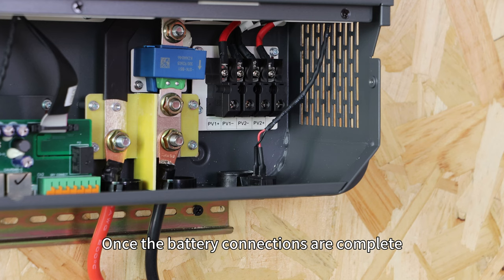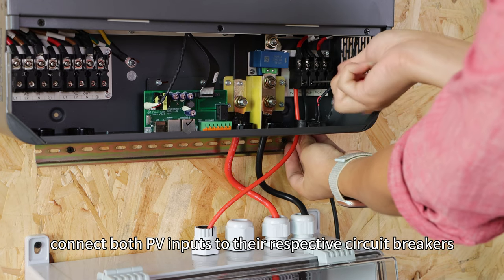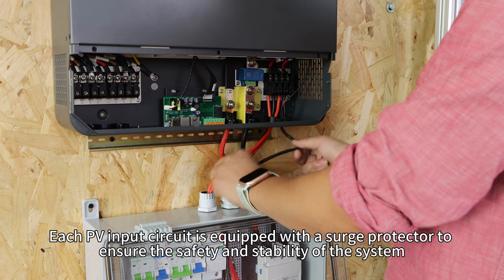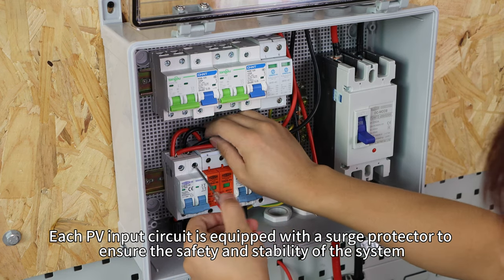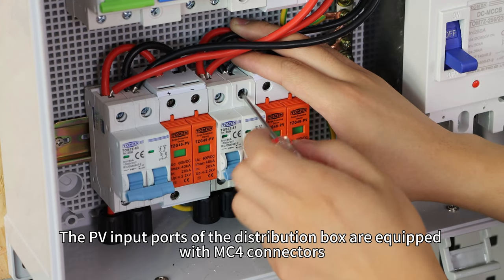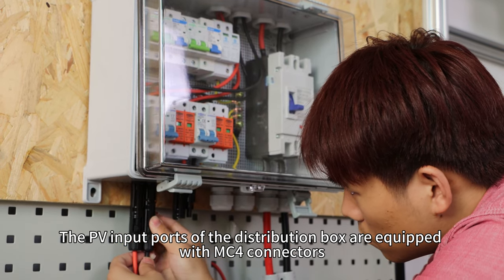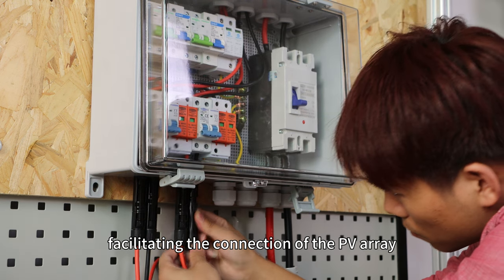Once the battery connections are complete, connect both PV inputs to their respective circuit breakers. Each PV input circuit is equipped with a surge protector to ensure the safety and stability of the system. The PV input ports of the distribution box are equipped with MC4 connectors, facilitating the connection of the PV array.